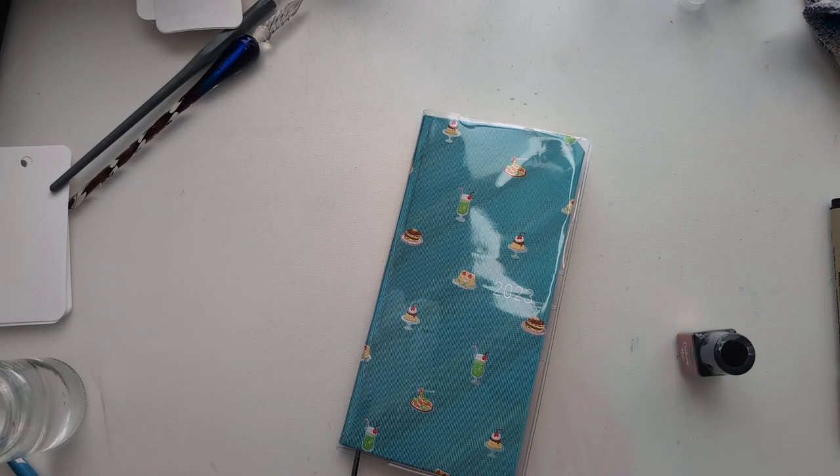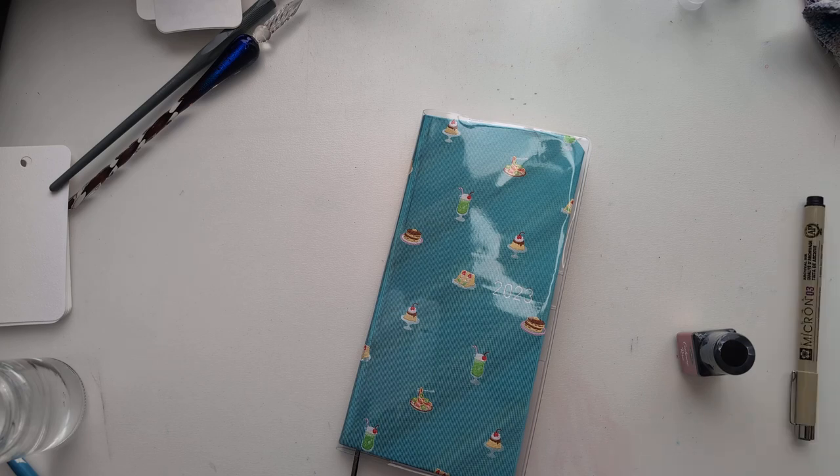Oh heavens, did you hear all those ink samples just falling? Because that's what that was. What happens when you don't clean up from 30 inks before you start doing ink vents — you end up with ink samples everywhere. Shame on me. Okay, picking them up.